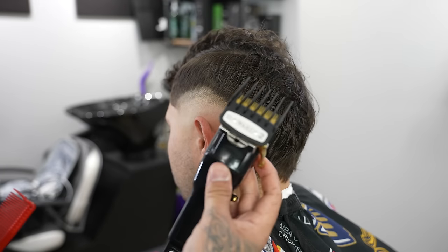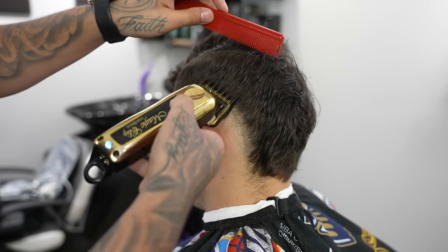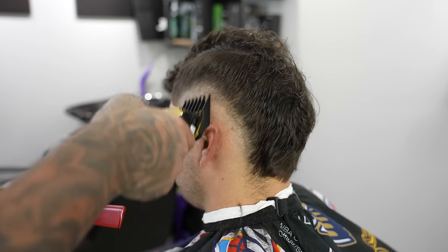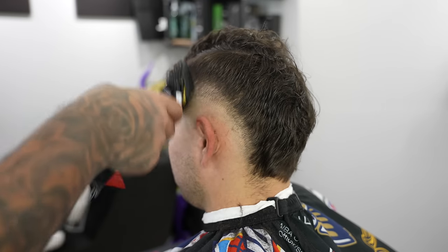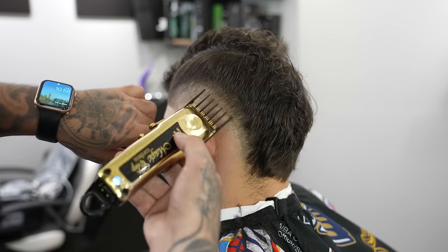After going with the one guard open I closed it to lighten up the line in between. Now we're moving on to our two guard with the lever open. With this two guard I'm not trying to create too harsh of a guideline, so I'm coming in and scooping out as I get towards the top of that blend because we want the transition from the fade into the top to be as easy as possible.